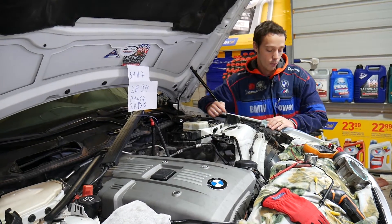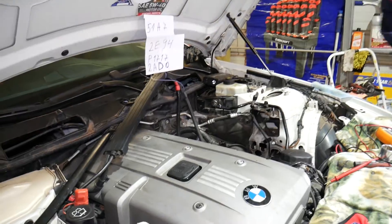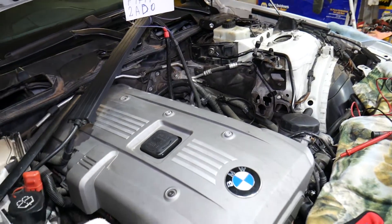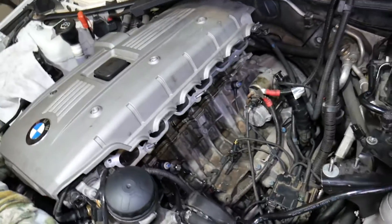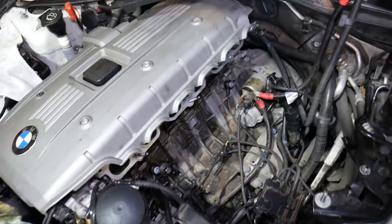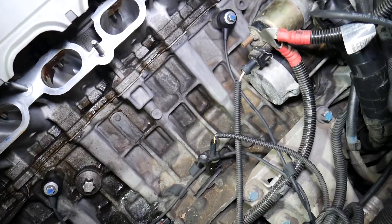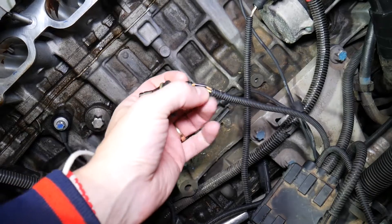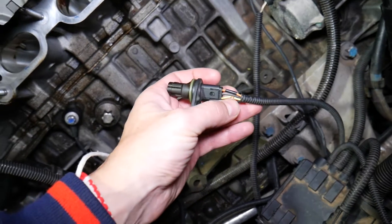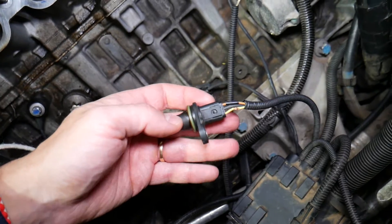What we have right here is a six-cylinder N52 gasoline engine, which is a popular engine, but you may have a V8 or a diesel engine as well. For anyone with a six-cylinder engine trying to find where the sensor is located and how to replace it, we have a separate video for that. The purpose of today's video is to show you how to actually test it. This is the crankshaft position sensor.